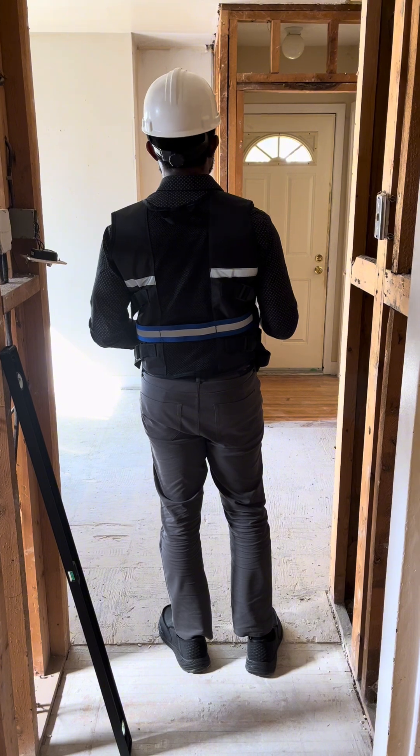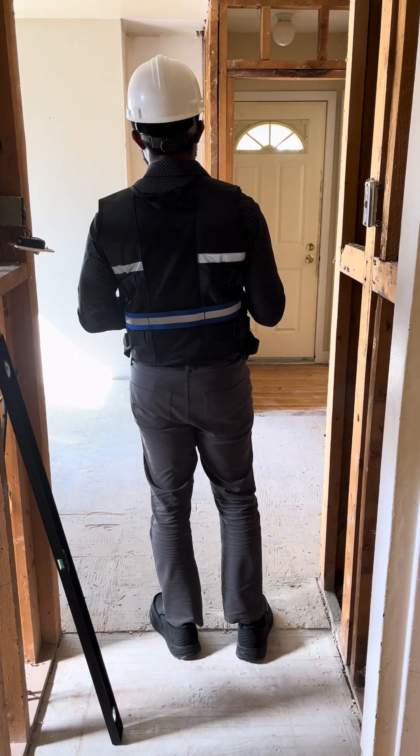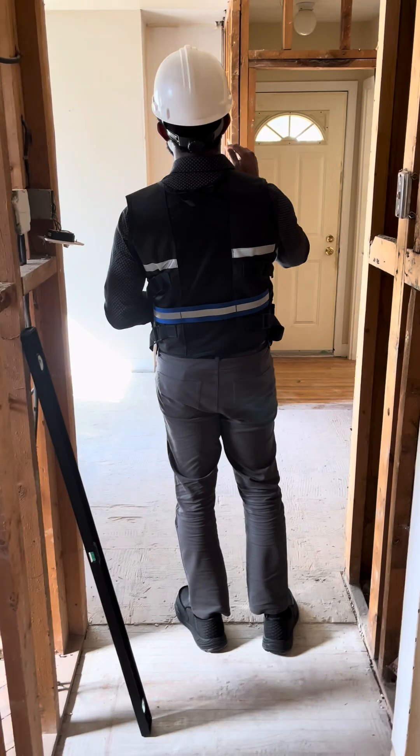Third, think about building codes and permits. Most structural changes require official approval to keep the work safe and legal.